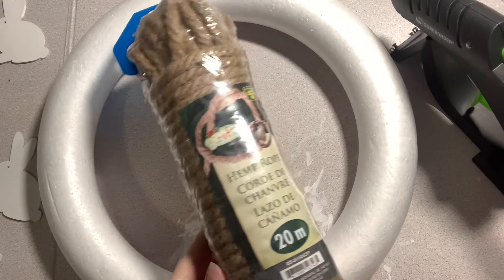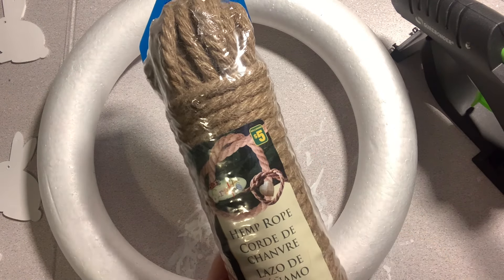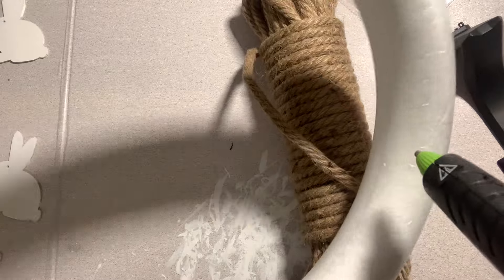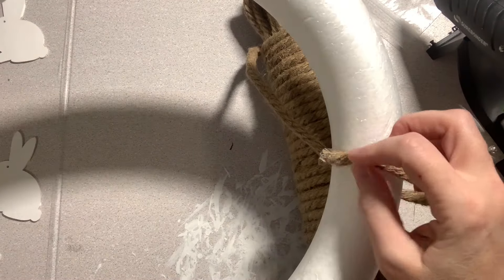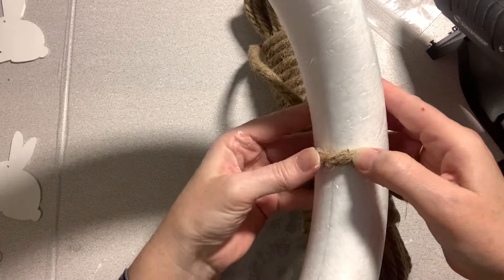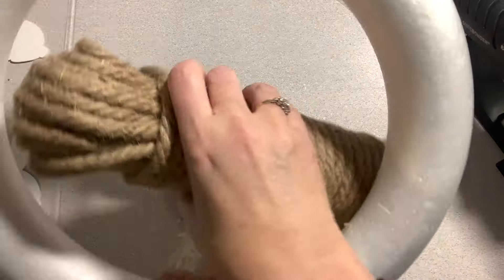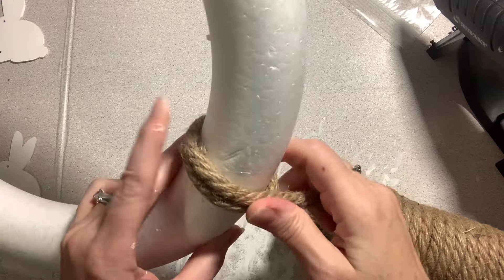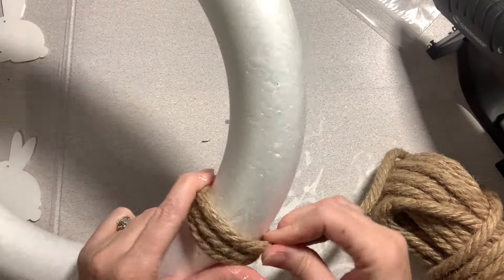Next I grabbed this wreath form from my craft stash, but the dollar store has tons of inexpensive options. I also grabbed this jute rope from the dollar store — it was five dollars for a big package of it and it ended up covering my entire wreath. I took my glue gun and attached the end of the rope to the wreath, then just wrapped it around and around, securing periodically with glue until the whole thing was covered.